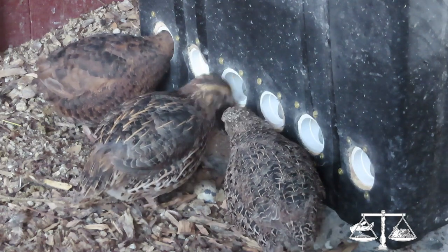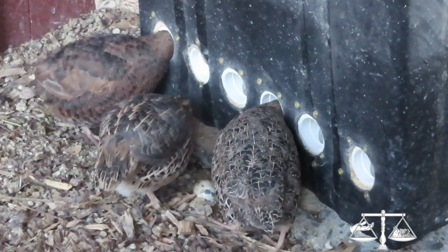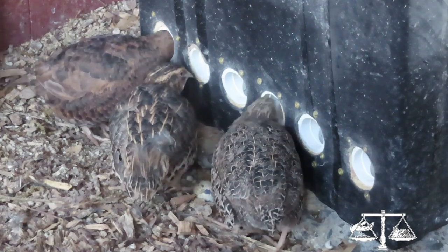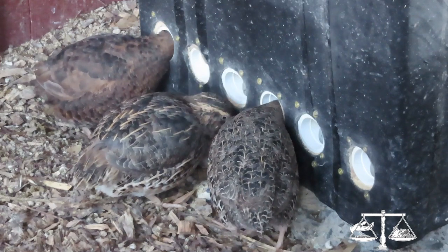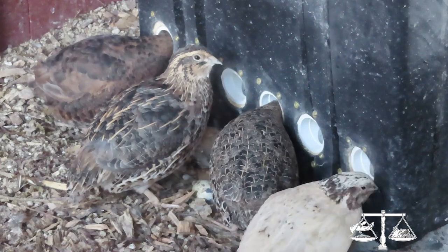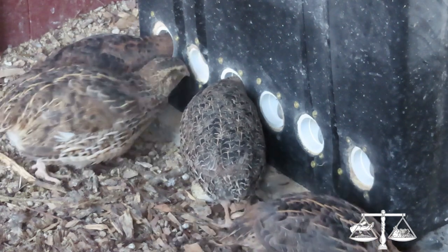My birds like to lay right by the feeder — I don't know if they're eating in one end and laying out the other — but since we've gone to this feeder, I would say a surprisingly large percentage of eggs I find right there. It's a large number, so it's pretty cool to know where they're going to be. I just need to scratch away the surface to look for extra eggs underneath.